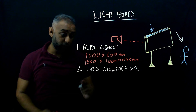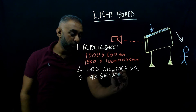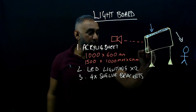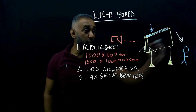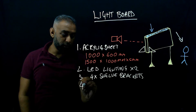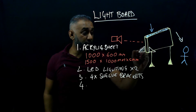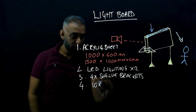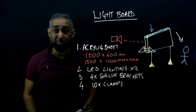Number three: a set of four shelf brackets. These are there to hold the board up. In my case I have a table, and they sit like this, propped up and clamped to the board on both sides. Number four: a series of clamps to hold the brackets to the board — I probably have around ten clamps. I've got G-clamps holding this in place, and I got my clamps on Amazon. The LED lights were also from Amazon, and the acrylic sheet came from my local DIY store — ordered and delivered in a few days.